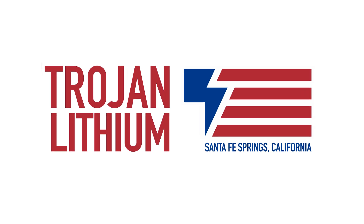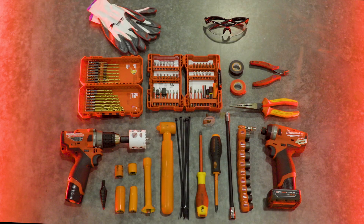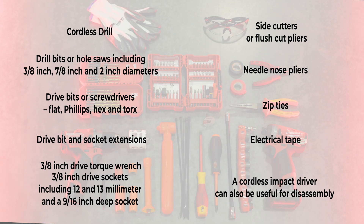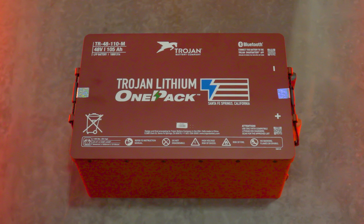Welcome to Trojan Tech. Today we will be showing you how to install a Trojan Lithium One Pack into a Club Car Precedent. To complete this installation you'll need the following tools: a cordless drill, drill bits or hole saws including 3/8 inch, 7/8 inch, and 2 inch diameters, drive bits or screwdrivers — flat, Phillips, hex, and Torx — drive bit and socket extensions, a 3/8 inch drive torque wrench, 3/8 inch drive sockets including 12 and 13 millimeter, and a 9/16 inch deep socket, side cutters or flush cut pliers, needle nose pliers, zip ties, and electrical tape. A cordless impact driver can also be useful for disassembly.